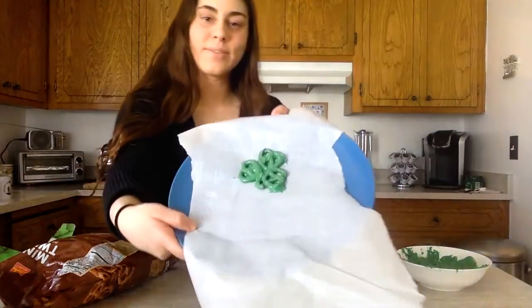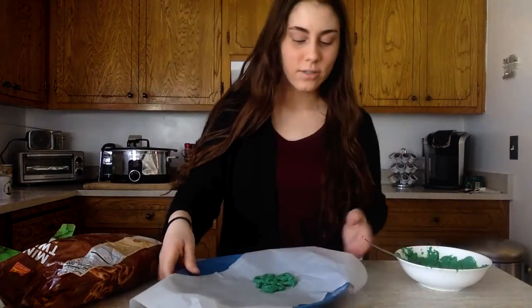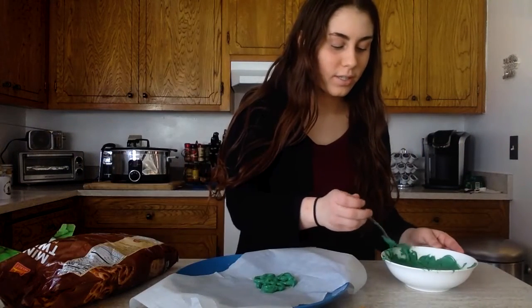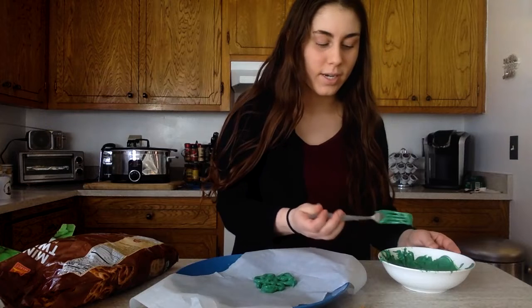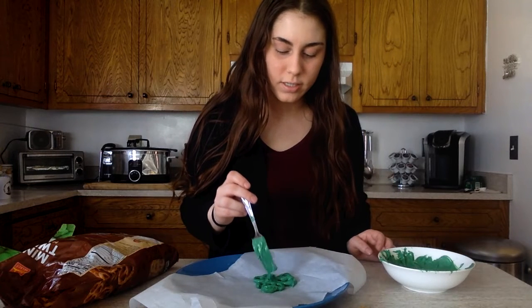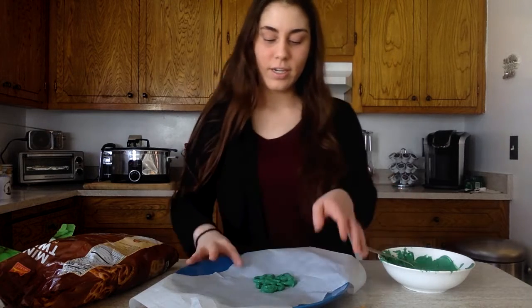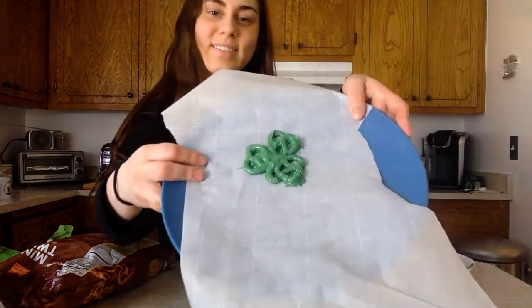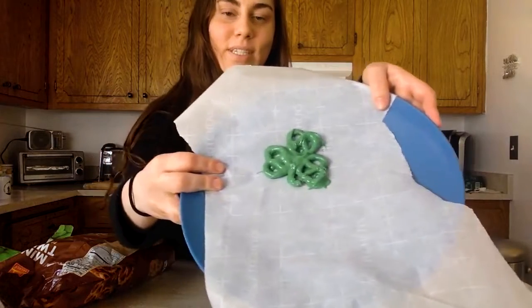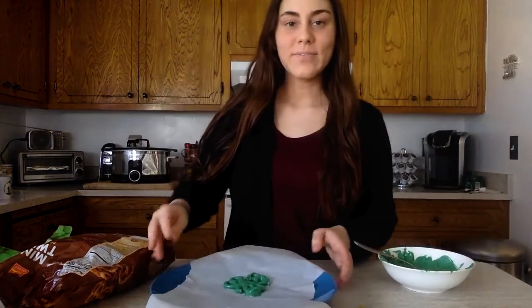This is my shape. You can also, just for safety, add one little dab of chocolate right in the center of your shamrock just to hold all the pieces together. And there you go — chocolate-covered pretzels in the shape of a shamrock. I hope you liked this video and I hope you try it out. Bye!